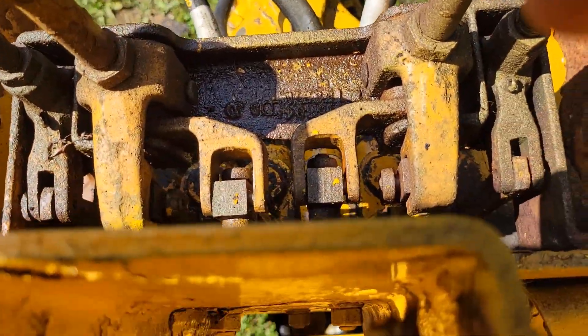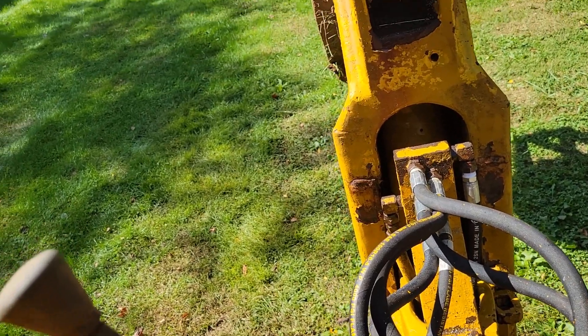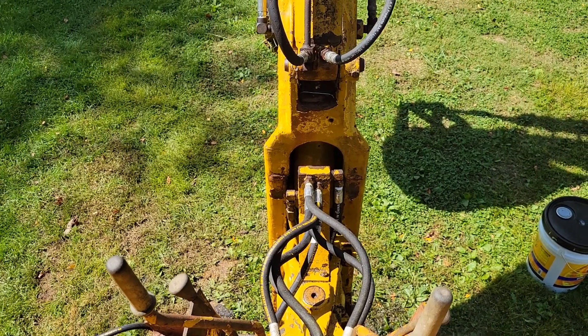I still have the seam leak down here at the valve body. There's not much I can do about it. I've slowed it down as much as I could, so I'll just keep an eye on it.